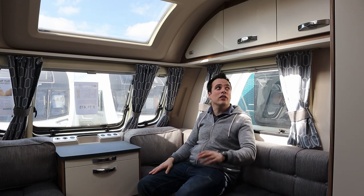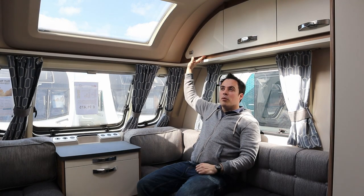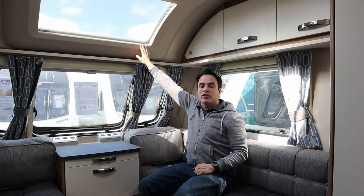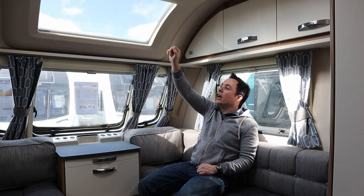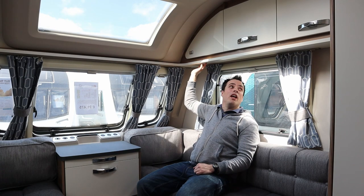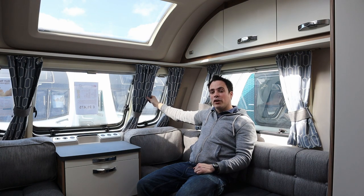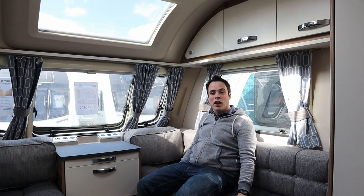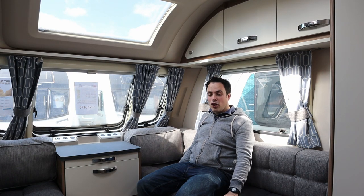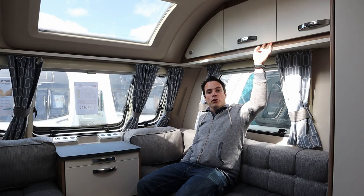We have two full-size lockers and a little section at the front which also pulls out. There is a big skylight here to let lots of natural light in, as well as speakers above and some little drop-down spotlights — we don't have ones we can angle or change the direction of. The curtains on the outside more or less match the curtains on the inside, which I think is quite a good effect. The furnishings inside this Sprite are quite dark, which I think is a thing of personal taste, but if you've got children that darkness will hide some of the grubby marks that children make from time to time.